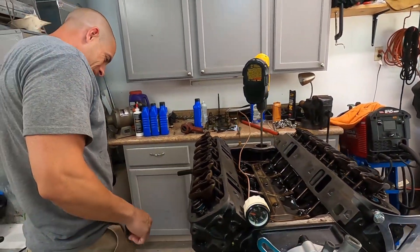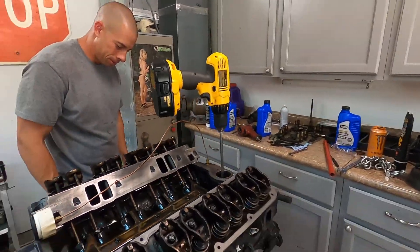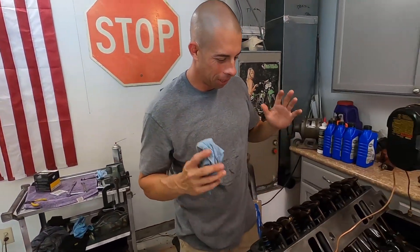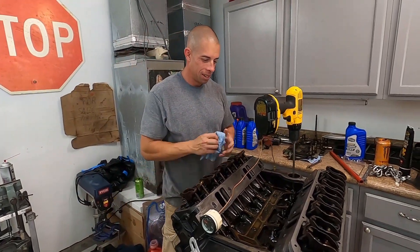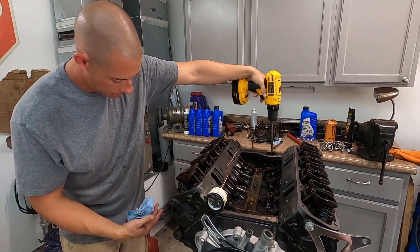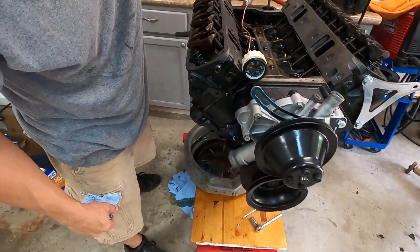Uh-oh - no oil filter! Fail, fail. All right, kill it. So put the oil filter on - forgot that for whatever reason, me and Gabriel out here talking. But anyway let's build some pressure. Obviously it made some because we just spewed it on the floor.